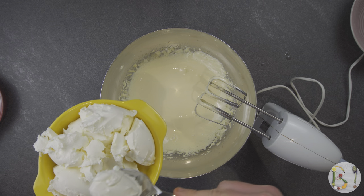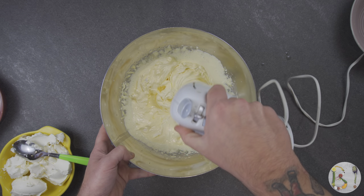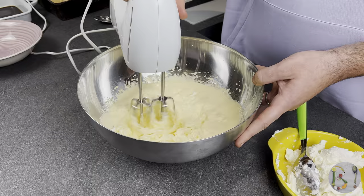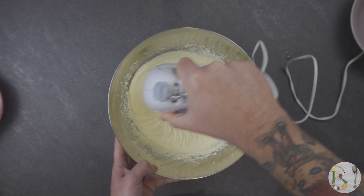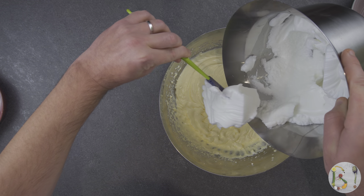Add the mascarpone little by little and mix everything together. Continue to add mascarpone each time you reach a uniform compound. When you have completed the mascarpone step, you can add the egg whites in two additions.